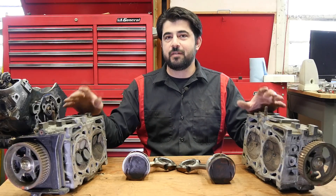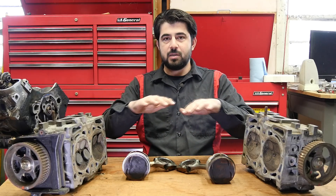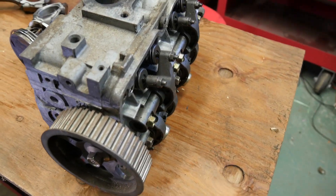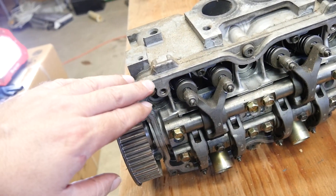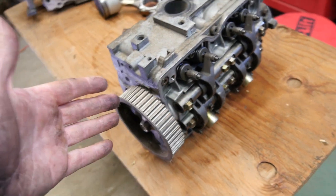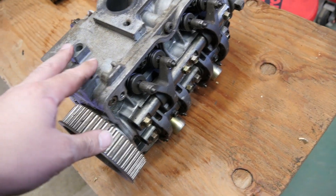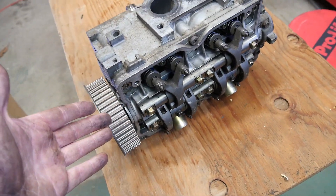Next, let's talk about some cons of a boxer engine design. Since these engines are wider rather than taller compared to other engines, there's going to be less room on the sides for you to work on them. So if you need to replace the spark plugs or the valve cover gasket, you'll have less room to work with. If you're doing this yourself it's not a huge deal, but if you're at a shop, they will charge you more compared to doing the same repair on an inline engine.